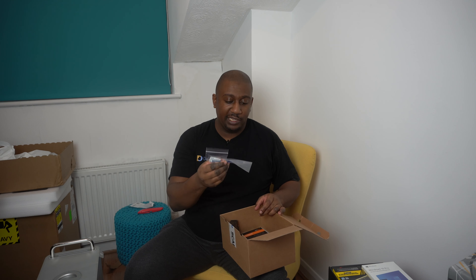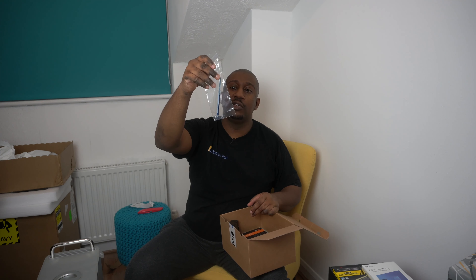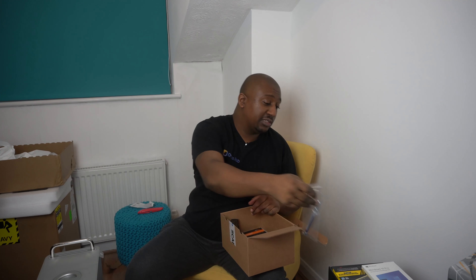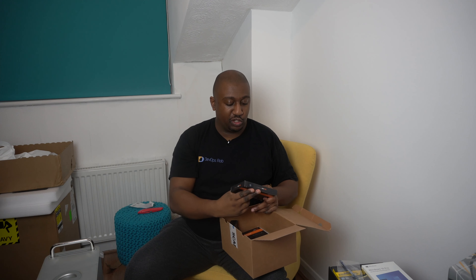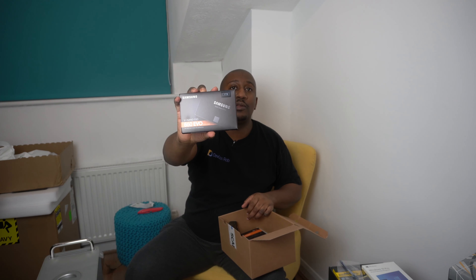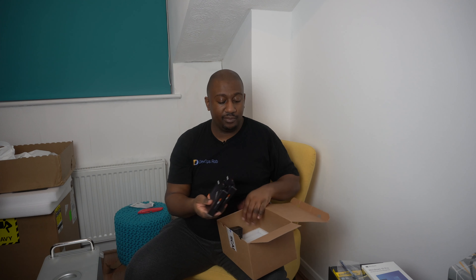This looks like some thermal paste which came inside — I didn't actually realize this came with it, but that's cool. I'll always take some thermal paste. And here we have two one-terabyte Samsung SSD drives, so altogether the storage is going to be two terabytes. I can obviously upgrade that at a future date.